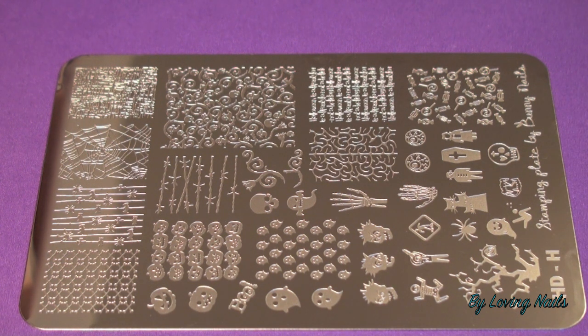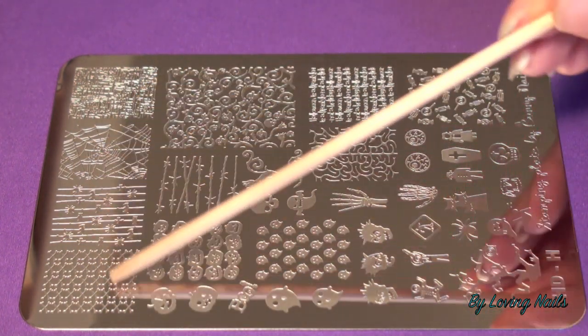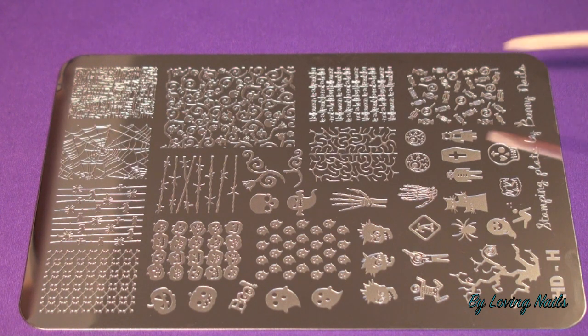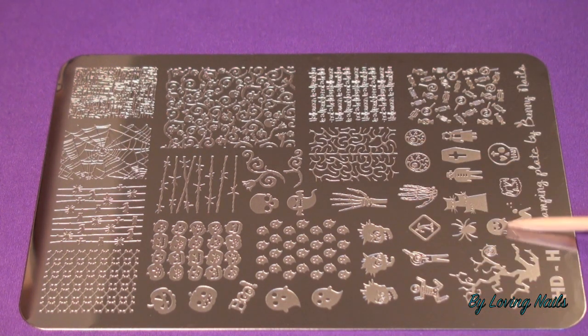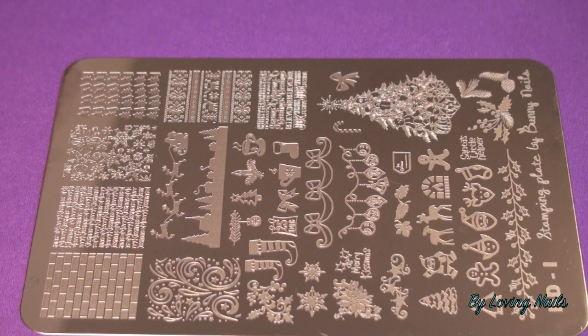This is stamping plate HDH by Bunny Nails, and this one also has Halloween designs on it. Check out all those really awesome Halloween full nail images — and again, you also have a lot of single images that you can use to create your own little designs on your nails. Really awesome stamping plate.